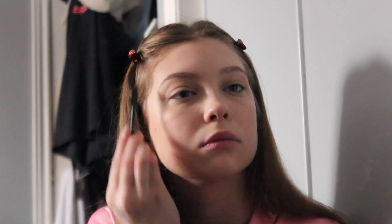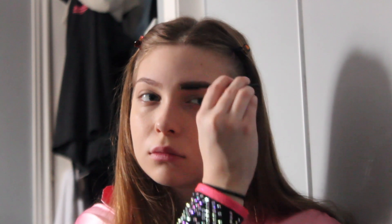Next, I move on to my eyebrows. So first, I make sure to brush them out with this little spoolie and then I fill them in with a pencil. I actually don't know what brand this pencil is — I know I bought it from Ulta, but the markings are all scratched off of it now.